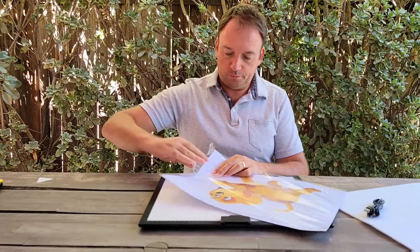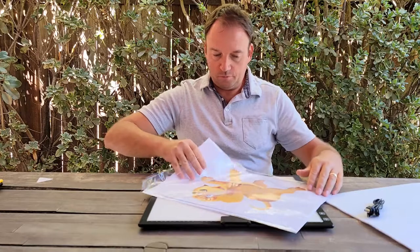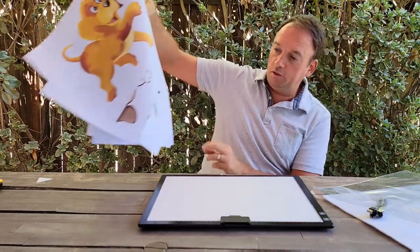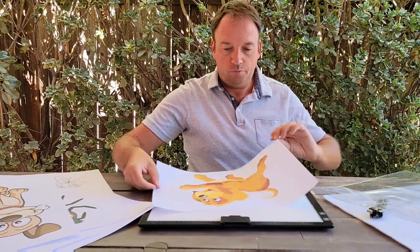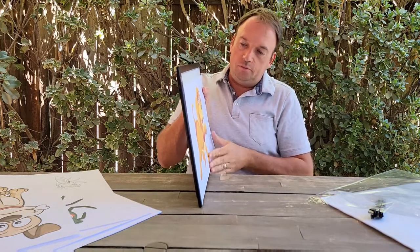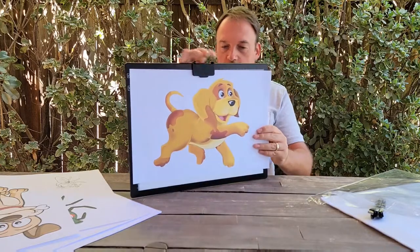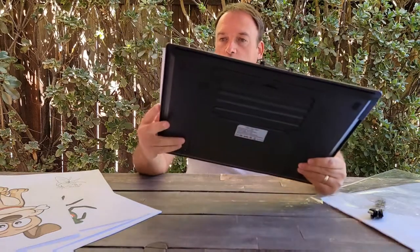It has a lot of different pictures included, which is really nice. Let's say I'll take the dog template — you just lift it up like this, and it holds in place. Then let's see if it's charged.